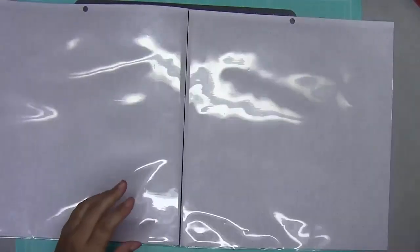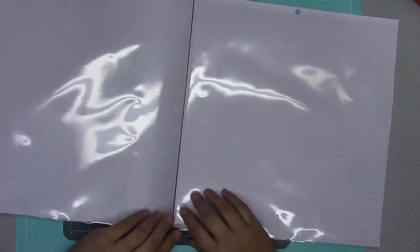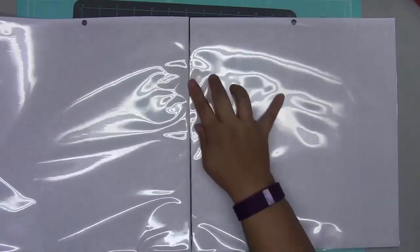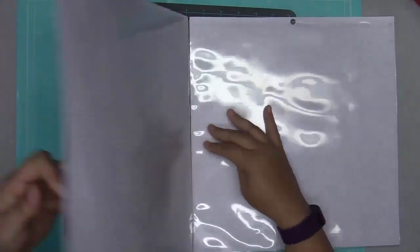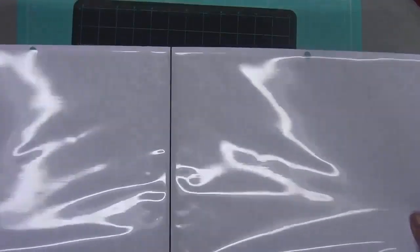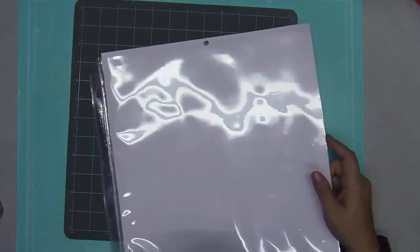I had already tried the sewing machine which I liked, but I think the fuse tool is a faster way to do it — you don't have to get the sewing machine out, just plug it in, let it heat up, and you're good to go. That's my tip for getting great continuity between a double-page spread layout. If you have any questions, please leave a comment below. If you like this video, give me a thumbs up and subscribe to my channel for future videos. Have a good day!